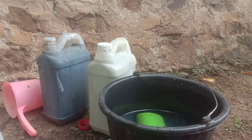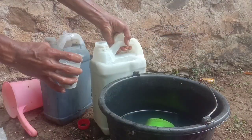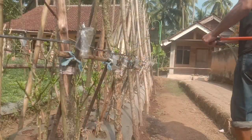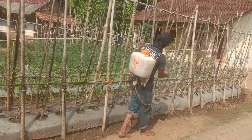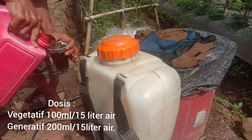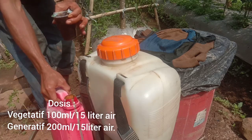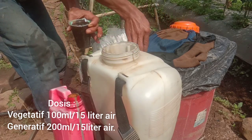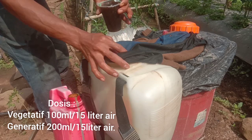Ini 4-5 hari ke depan bisa diaplikasikan. Untuk aplikasinya di-rolling sahabat ya 3 hari sekali: yang kalsium misalkan hari Rabu, kemudian yang PSB misalkan hari Sabtu. Terus di-rolling sampai tanaman kita berhenti berbuah. Dosis untuk PSB ataupun kalsium nitrat ini 100 ml per 15 liter air, aplikasi spray. Sebaiknya pagi hari atau sore hari saja, terutama saat ini di bulan Agustus musim kemarau, kasian tanaman kalau siang hari kita spray.